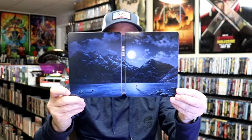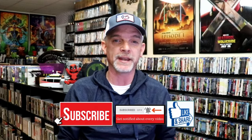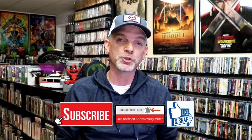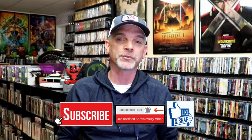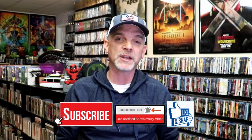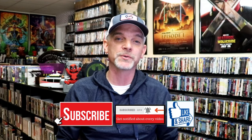So overall, I think this is a beautiful looking Steelbook. I'm very happy that I was able to add this to the collection. I did pre-order this way back when it was first announced, and I'm glad that it arrived not damaged. Please leave a comment below and let me know what you think about this particular Steelbook unboxing, and also let me know your thoughts on Wind River, because I really do enjoy reading your comments. Thanks for taking the time to watch this video today, and we will see you next time.